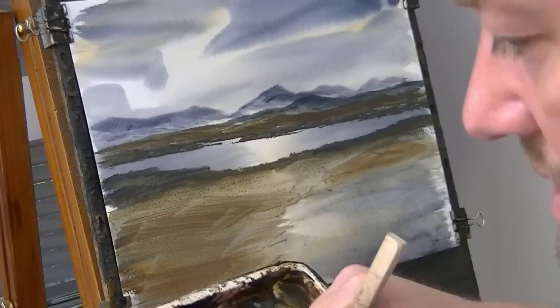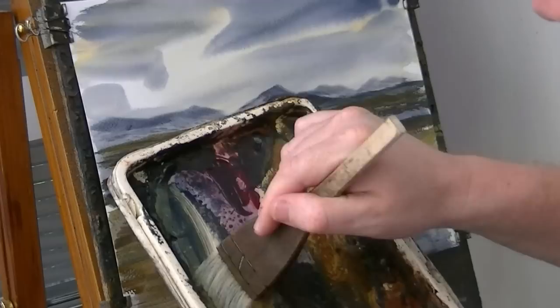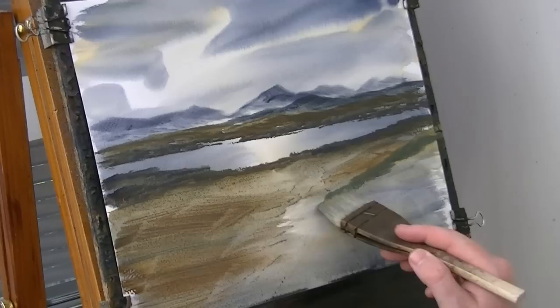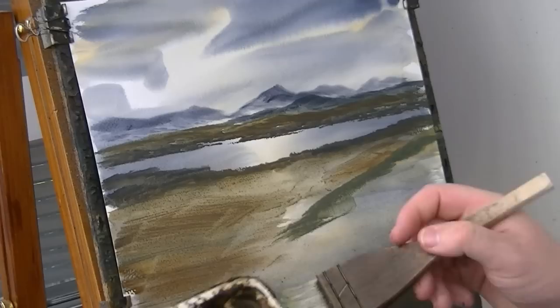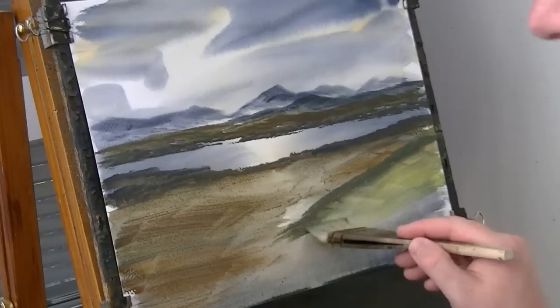Let's go raw Sienna, burnt Umber on the side. Now on the right hand side there is a little bit of grass — I'm just going lemon yellow, a bit of paint dry as well, just a really rich green colour. It's coming down to the edge of that lighter area there. Clean the brush a bit to lighten the colour. Back into that lemon yellow — see how the green's a lot lighter now.